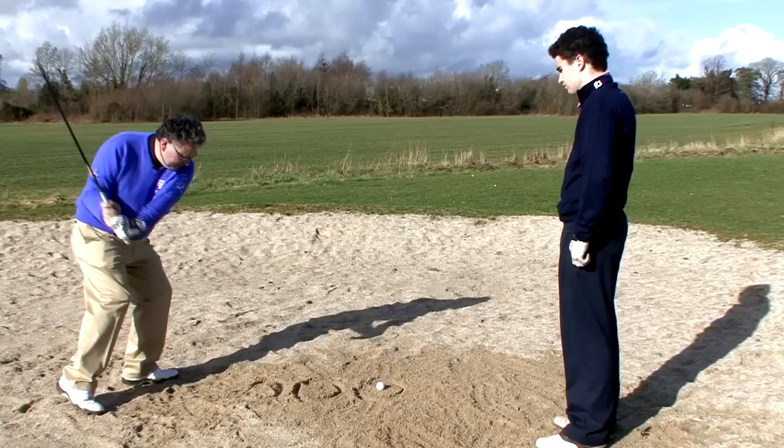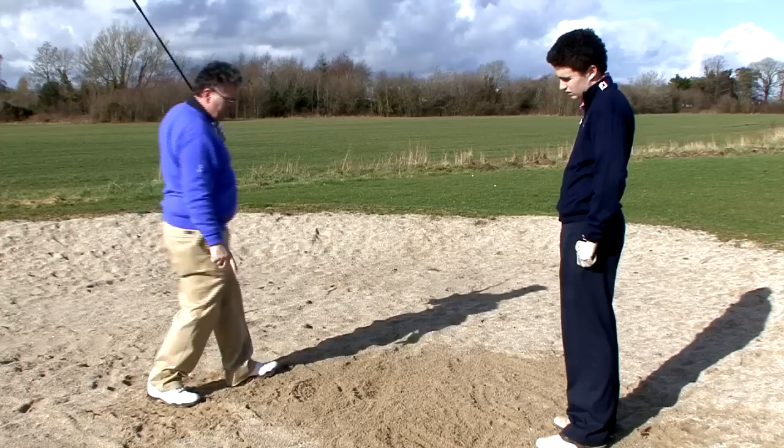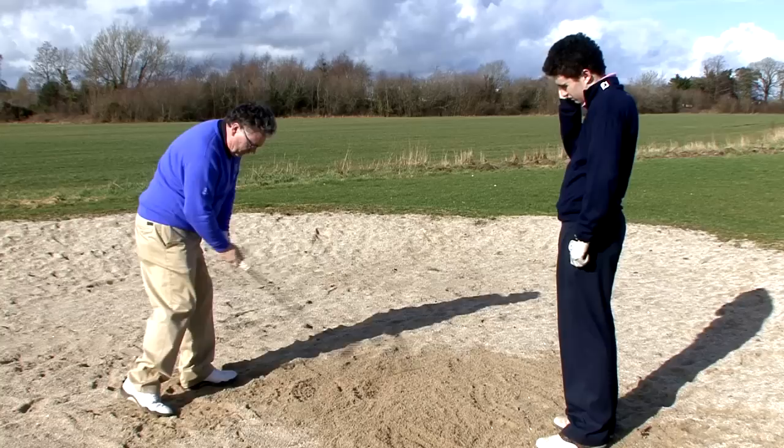I like to practice taking the sand out of that circle, and if I can do it out of the two then I come to the next one and get it nicely out. It's very important that when you finish you're up on your right toe, because anybody who struggles out of the bunker they don't get their weight to transfer either.